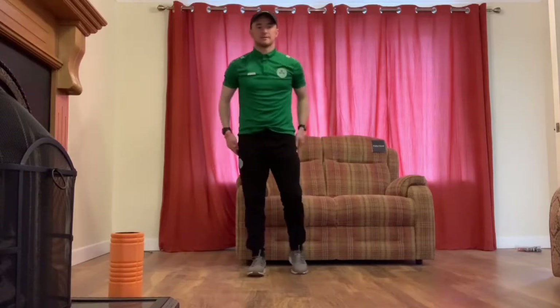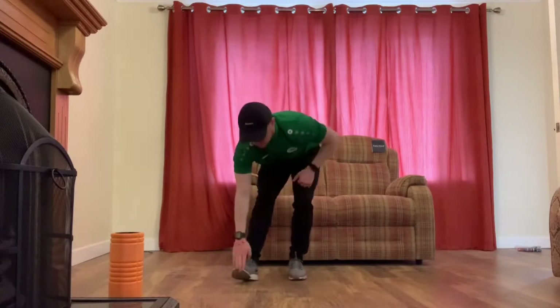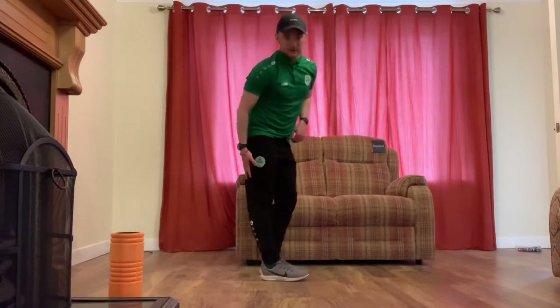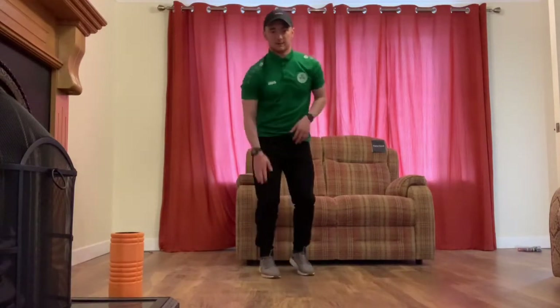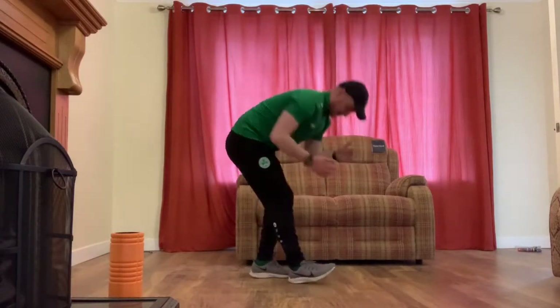Then we touch on our hamstrings — we all know sweeping the floor. It's just on the toes, sweeping the floor, toe in the air, bending the knee. We want to avoid sensitive areas so that's why we have the knee bent — keeping the leg straight puts stress on the sensitive area behind the knee. So on the toes, toe in the air, bending the knee.